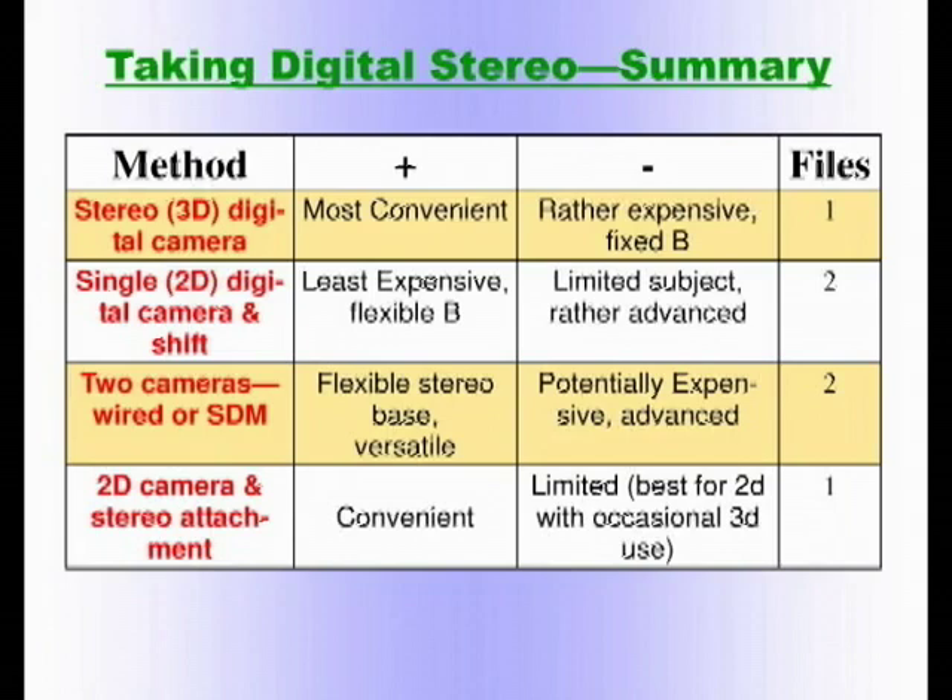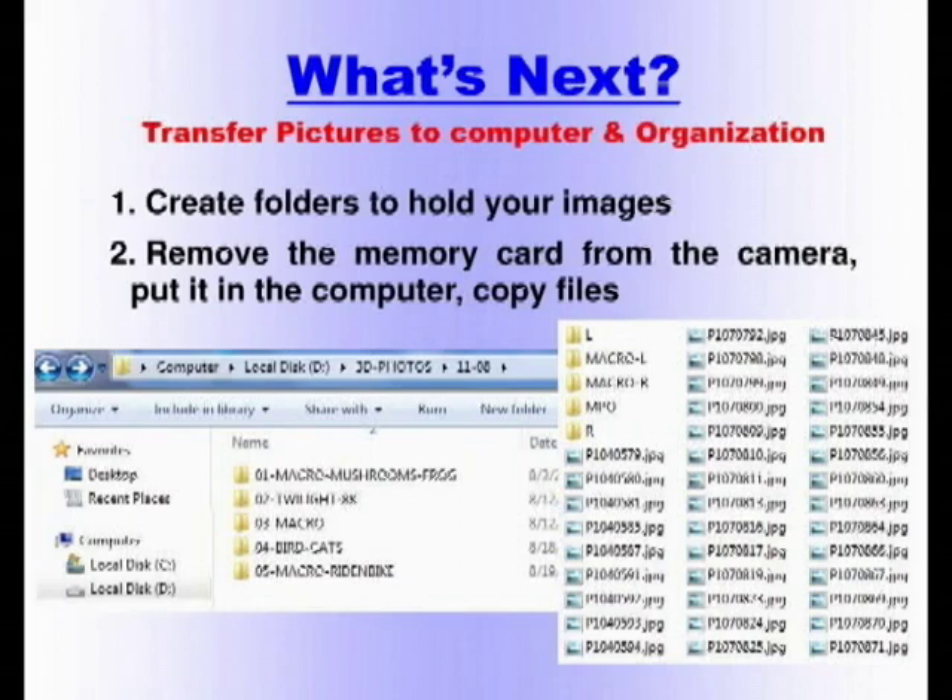Now I'll demonstrate my equipment at the end — I have gear that fits all the categories except the stereo attachment. So you've got your digital camera — your Fuji. What's next? After you go out and take some pictures, you have to transfer them to the computer and organize them. This is very important, and it's one point where a lot of newcomers to digital might stumble a little bit.